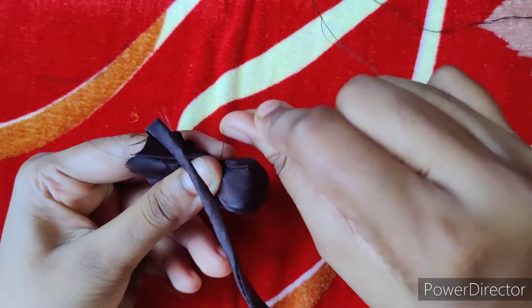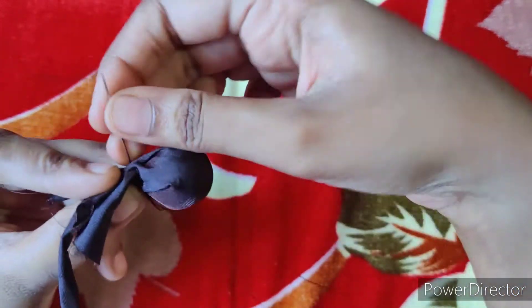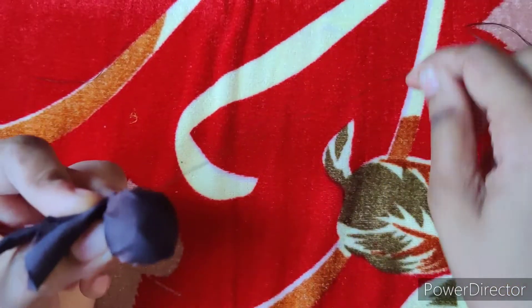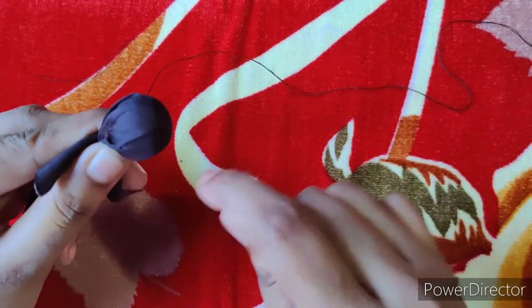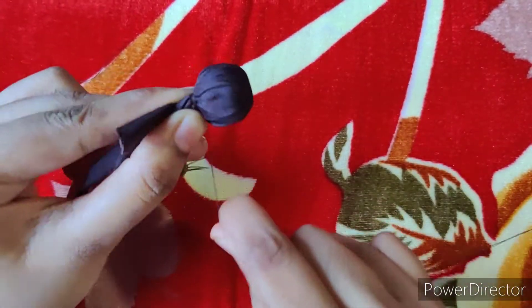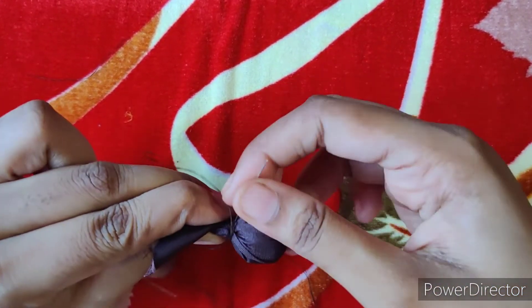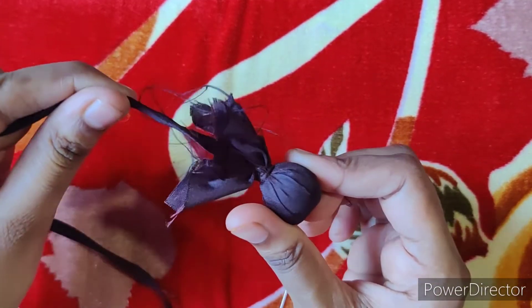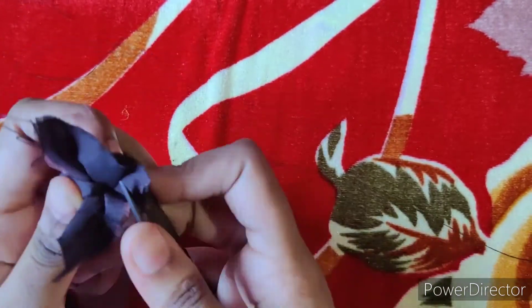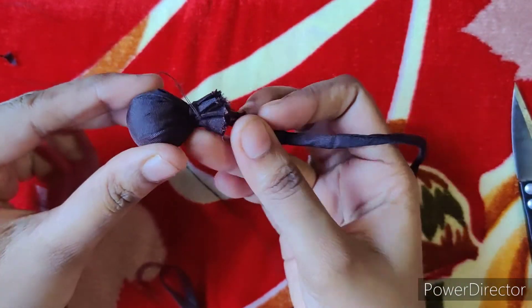Now we are going to cut the rope in the center and stitch the rope. We are going to stitch the rope 4 to 5 times.